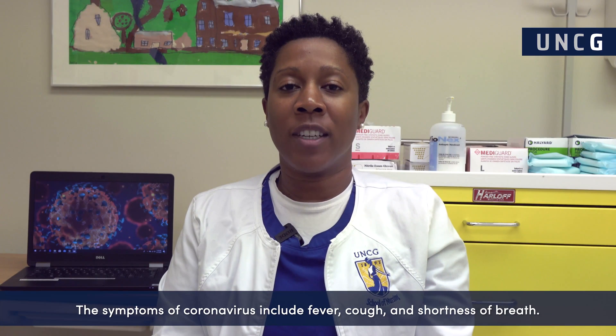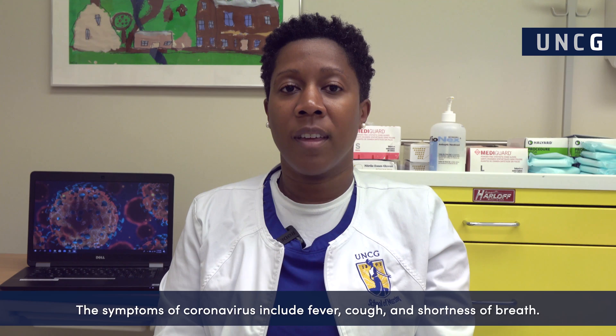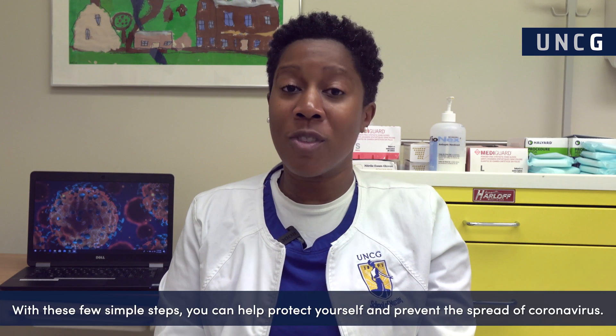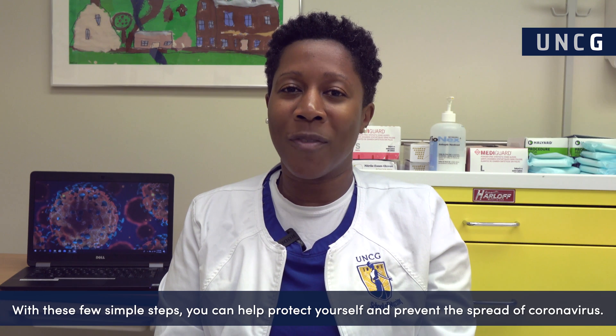The symptoms of coronavirus include fever, cough, and shortness of breath. If you develop these symptoms or come in contact with someone with coronavirus, seek medical attention. With these few simple steps, you can help protect yourself and prevent the spread of coronavirus.